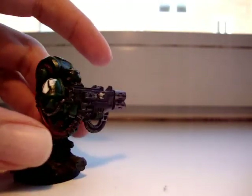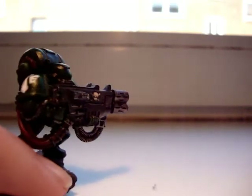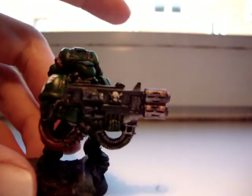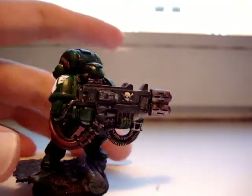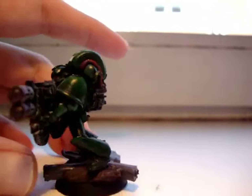The base I didn't do anything special with — just on this pipe here I put some glossy varnish so it looks like a real wet pipe and stuff, and yep this is how it turned out.